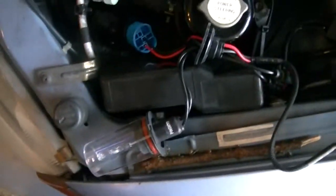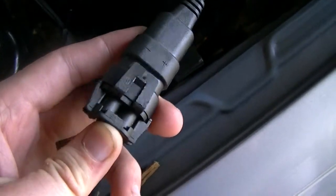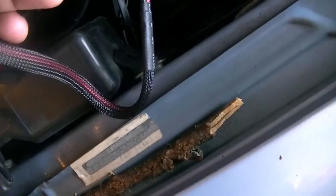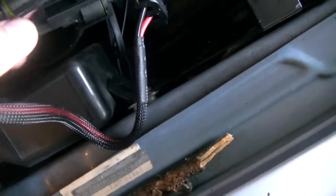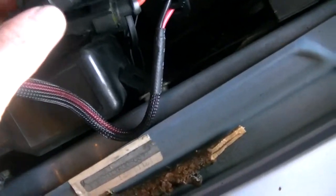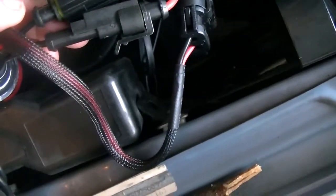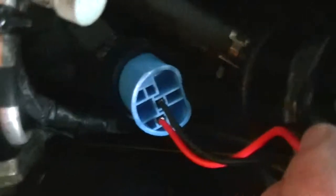The way you connect these is real simple, you can't really screw it up because of the way the harnesses connect. You got these two connectors here, you just plug them in. They should only fit one way - the connector design won't let you plug them in wrong. Then it just plugs right into your factory harness.